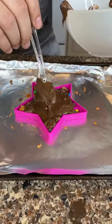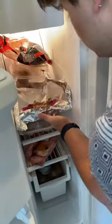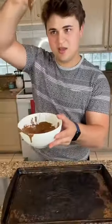Once I got the whole star covered, it's time to stick it in the fridge and hope for the best. Make sure to follow and come back later if you guys want to see the results and see the whole chocolate bar.